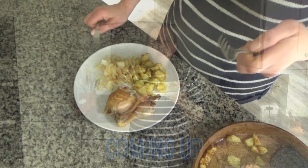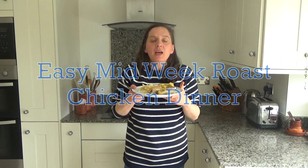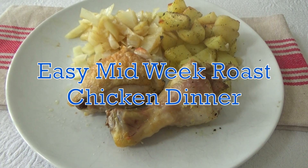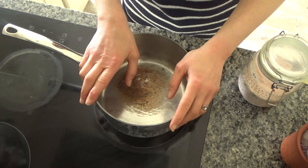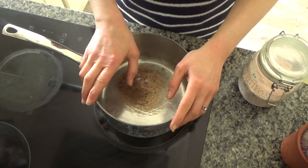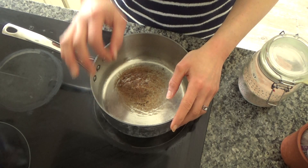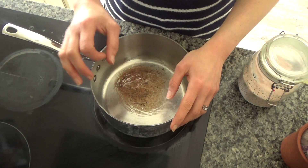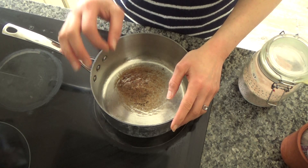Hi everyone and welcome back to Beauty's Kitchen! If you're new here, then hello and welcome. My name is Alexis and in today's video I want to share with you how to make a really easy, tasty midweek roast dinner.